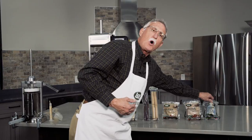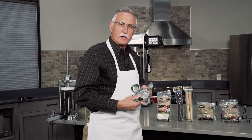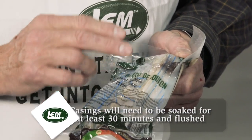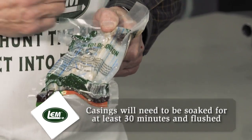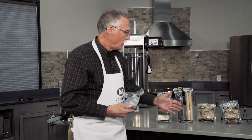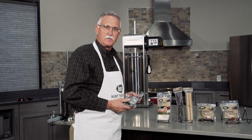Something that LEM just came out with are what we call preloaded casings. Sometimes casings are tricky to slide onto the stuffing tubes, so we have these brand new sheep and hog casings that are preloaded on tubes, which makes putting these casings on the stuffing tubes a breeze. All these are available from lemproducts.com.